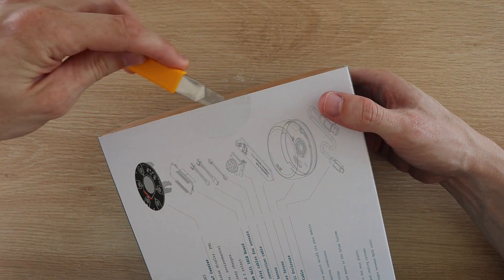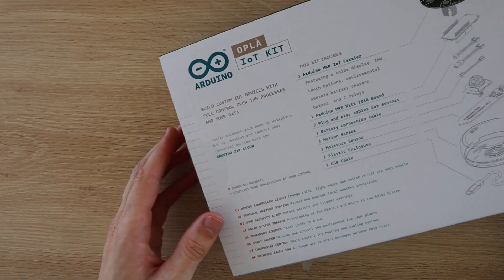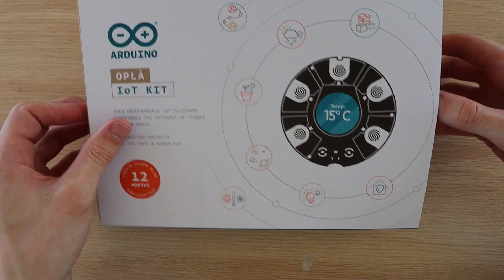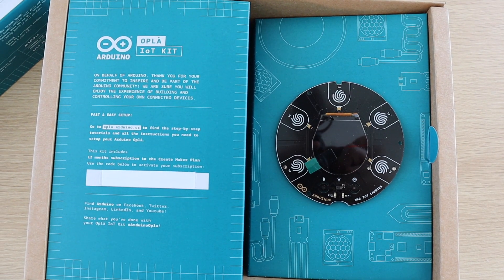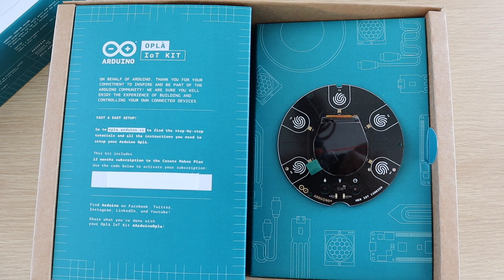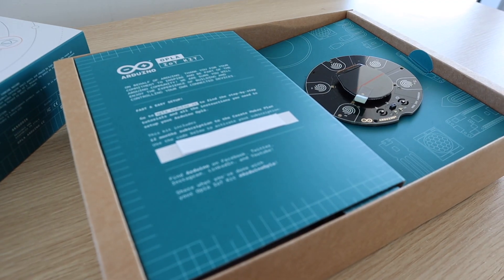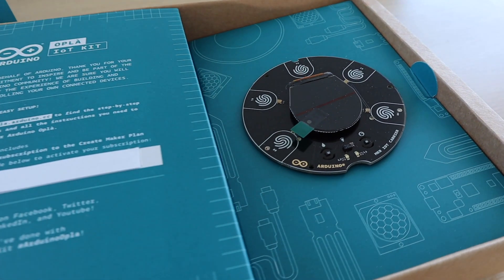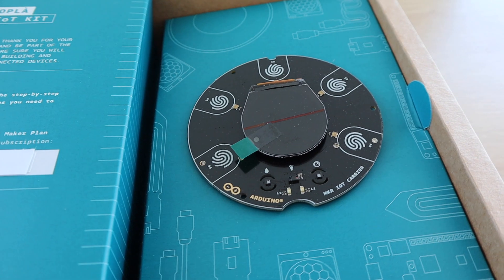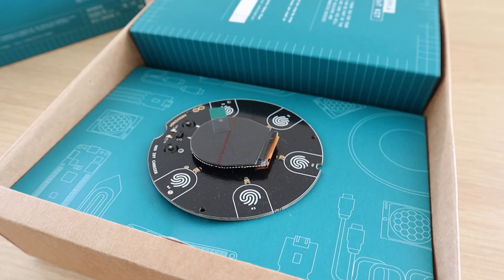Let's get the box open and see what's inside. With the slip-on cover removed, you're immediately presented with the Maker IoT carrier board as well as an introduction to the kit and where to get started. The carrier board is the heart of this kit — and although the Maker WiFi 1010 board is the brains, this carrier is the device you connect all the sensors and IO devices to, and what you use to control and interact with the Arduino.